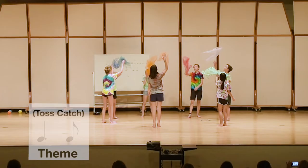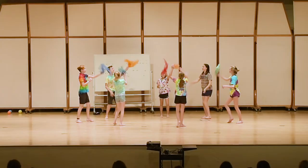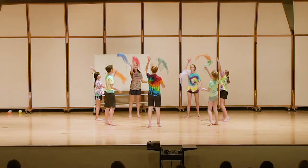By discovering concepts in their bodies, music literacy becomes second nature. In the next game, dotted rhythms offer a playful challenge to the class. At diminution, students grab their neighbor's scarf. At augmentation, they stop. But if they hear augmentation again, they must toss their scarves. It's awesome to watch and a blast to experience.